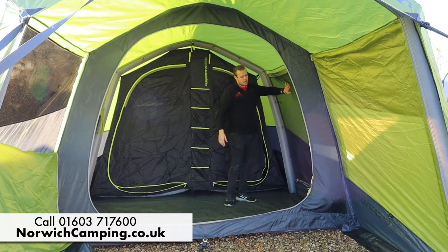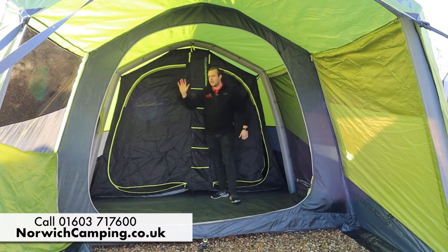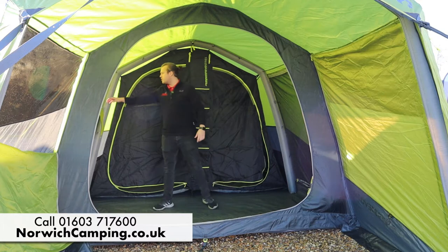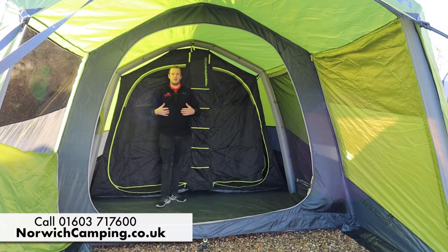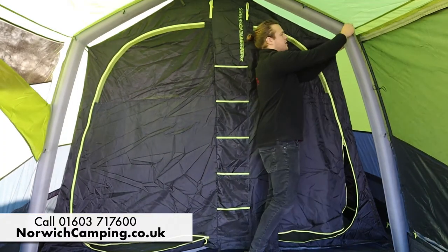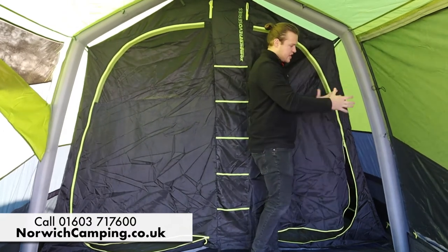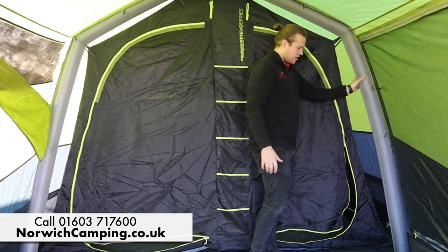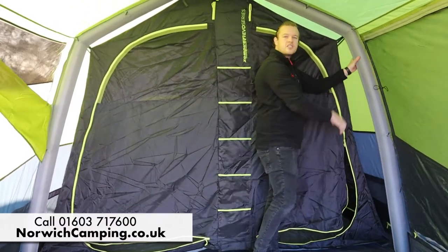There's a door on the side with a big mesh panel as well, giving another entrance or exit. On this side there's the tinted window with a mesh panel at the bottom for lots more ventilation. A feature I quite like is that the beam is just toggled in — it's not in a sleeve — so it sits there nicely secured. You can get plenty of pressure in the beams so the structure is nice and sturdy.